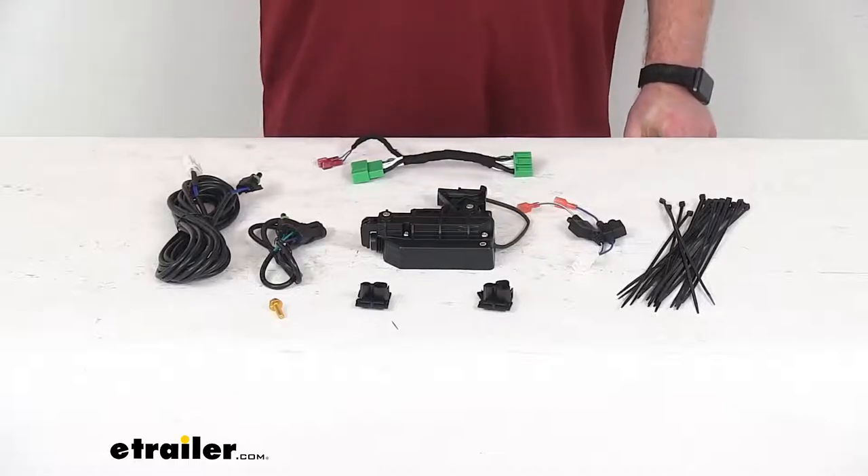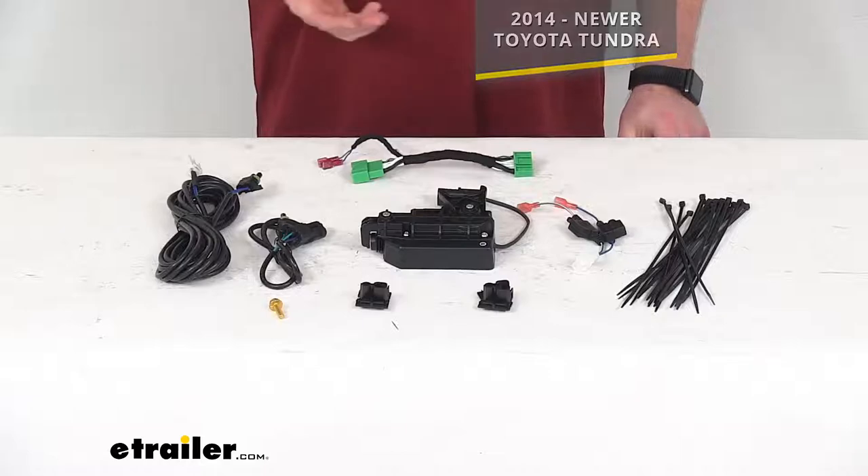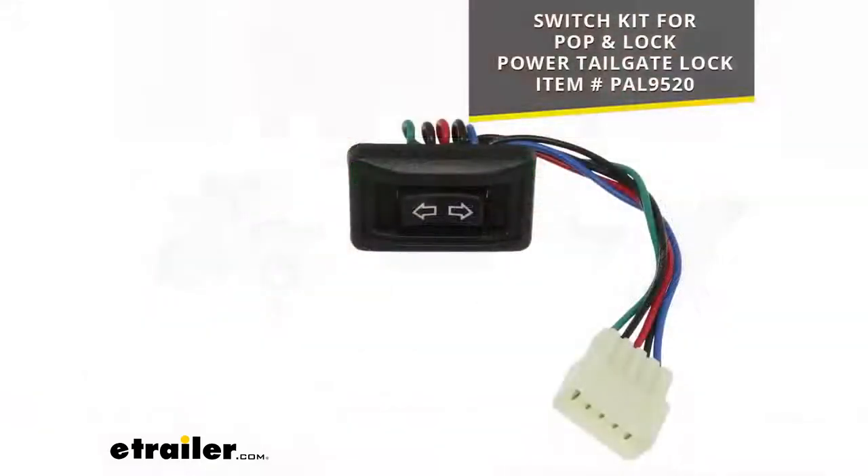Now, if your truck doesn't have an existing power lock system, we do also have the switch kit here from Pop and Lock that can be put in to simulate that so that you can lock and unlock your tailgate using that switch kit.